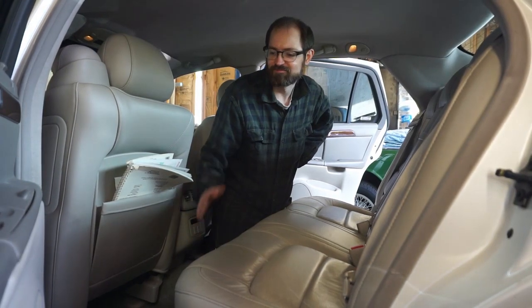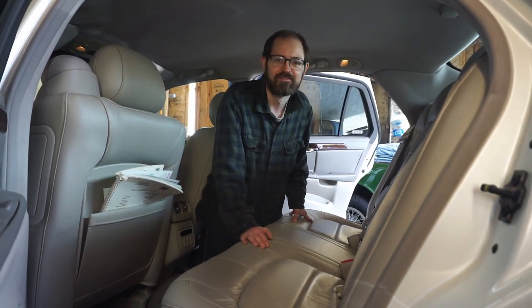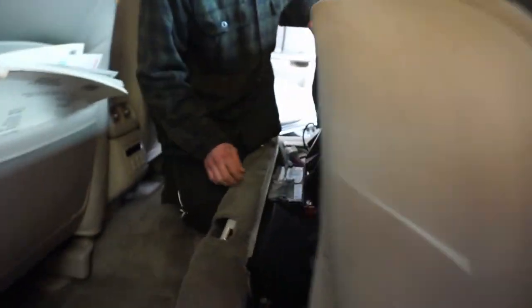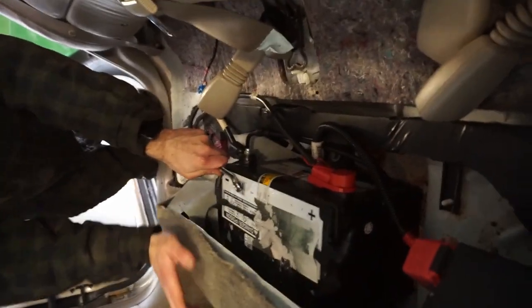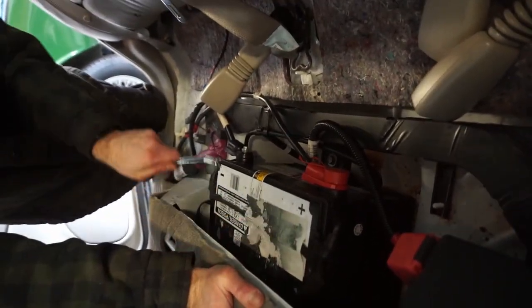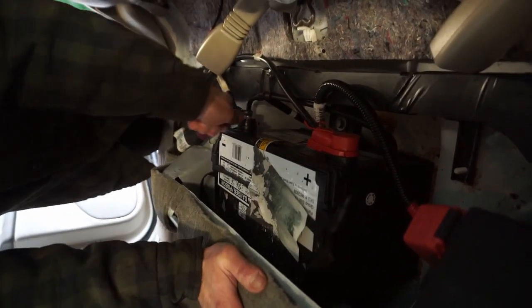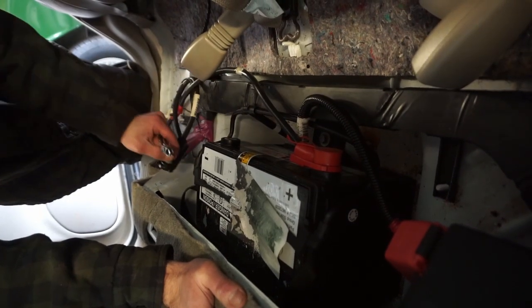The first step doing any kind of major operation is to disconnect the battery. On any of these Cadillac DTS Sevilles, it's under the backseat. To remove it, you just have to push in and pull up. I need to disconnect the heated seat cables here to remove this, but you'll see the battery under here, which is clearly leaking on this car. Now we can just take the seat out. Here we see our battery — these are a special battery with vent pipes and a drain hole that allows the gases to escape. So we're just going to disconnect the negative terminal here so we kill power to the whole car. You'll hear all the relays just click off.